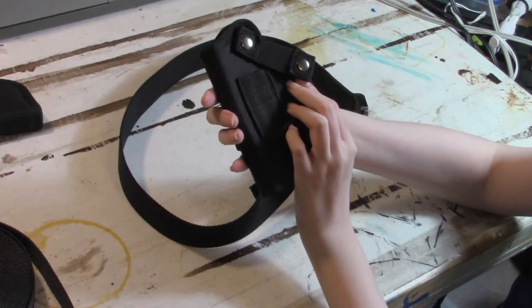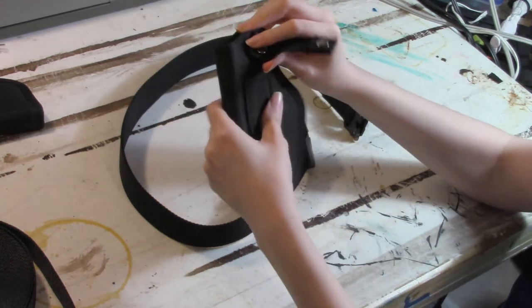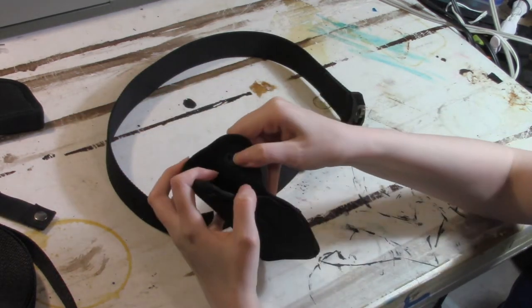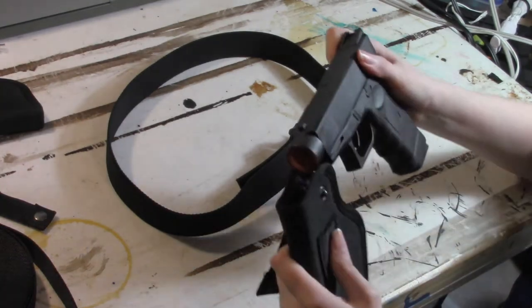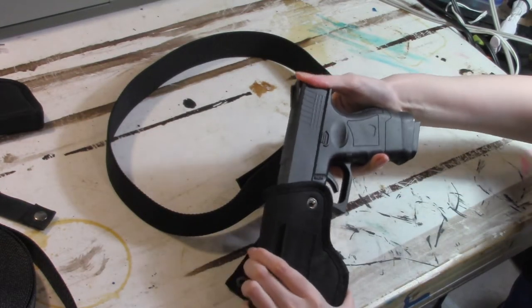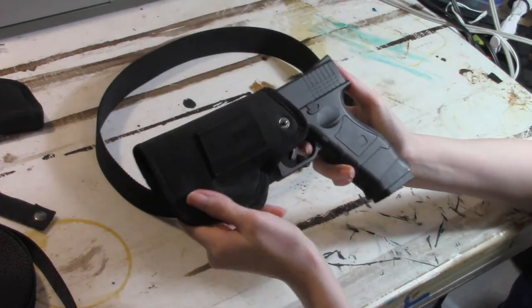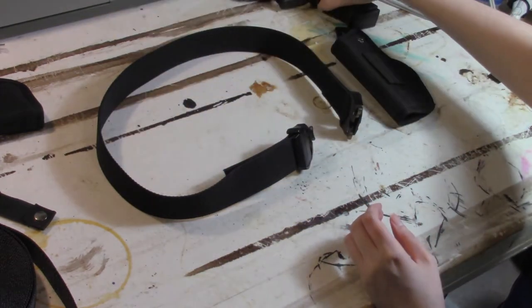Next up, since I messed up my first gun holsters with glue and made them inaccurate in general to the movie, I bought new ones with the determination to sew everything. It comes with these gun-holding elastic snaps, but they're aesthetic at this point. I kept the longer ones on the outside of my thighs for realism purposes. You'll also notice that my toy guns don't currently fit in them — we'll fix that later.